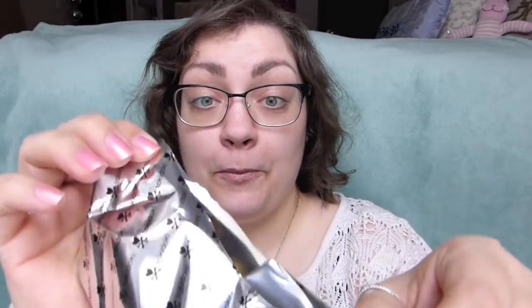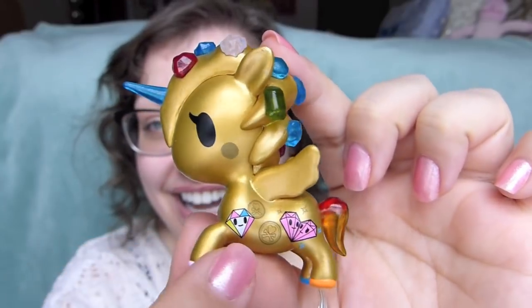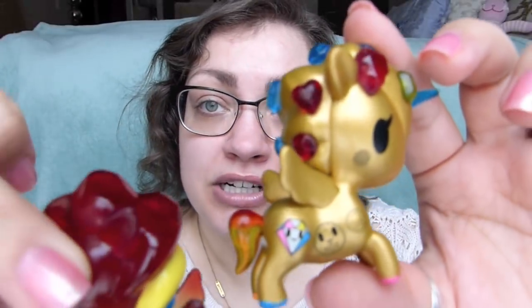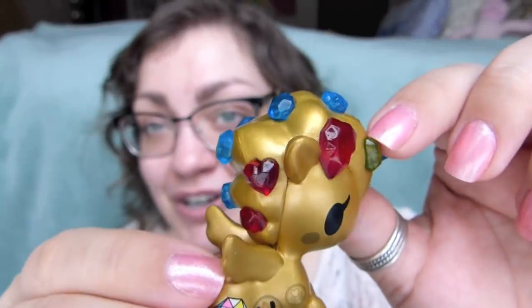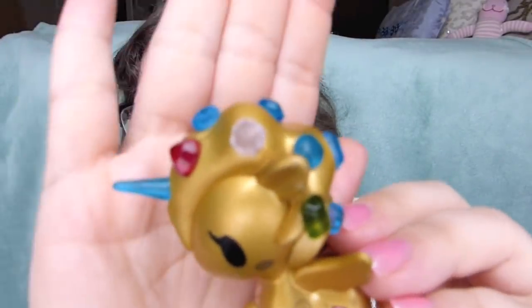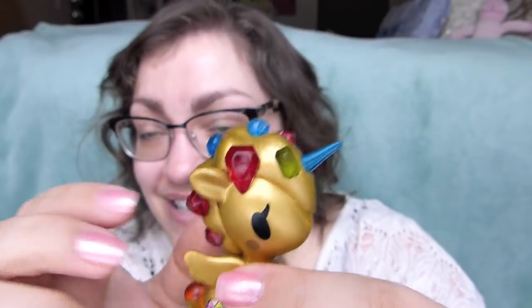We got Gemma! She's so cute. She is a gold Unicorno with all different kinds of gems and diamonds printed on her, along with little money coins. Her tail coloring is a red, yellow, and orange gradient. Gemma has all different colored hooves to match her gems, which are in her hair, and a translucent blue horn to match some of the gems in her mane. I just love how all the gems are different shapes and sizes - some square, some round, some heart-shaped.